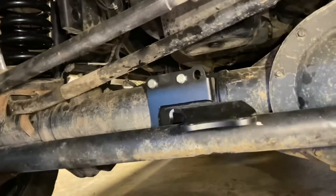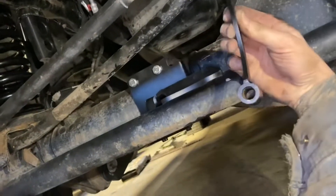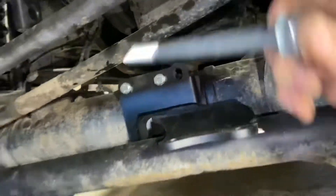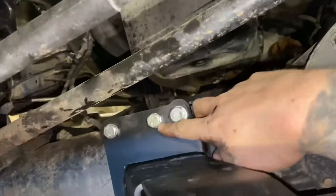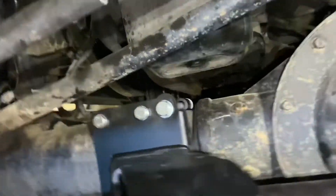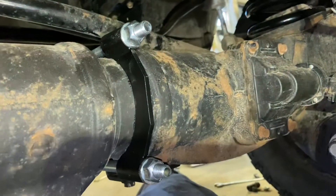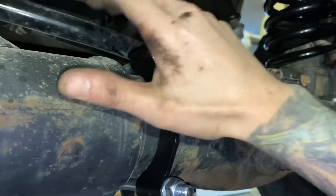Got those four bolts tight. Next we're going to put this piece on — it goes around behind the axle, and then you run these two bolts in these holes and tighten it up. It's 17mm for these guys. Try to keep the thread showing relatively equal on both sides so it's nice and centered.